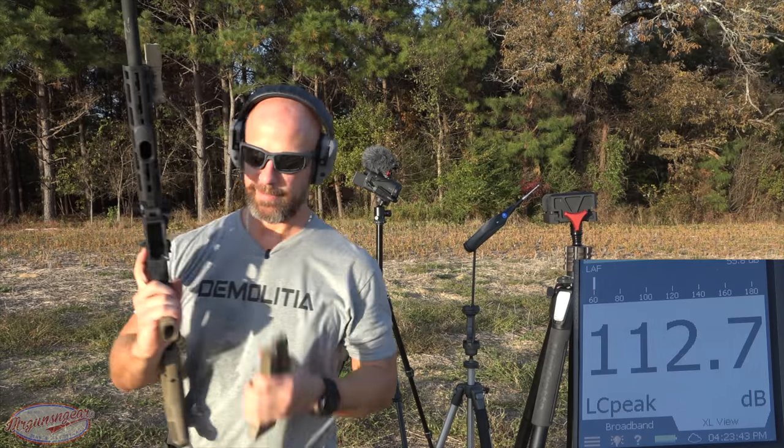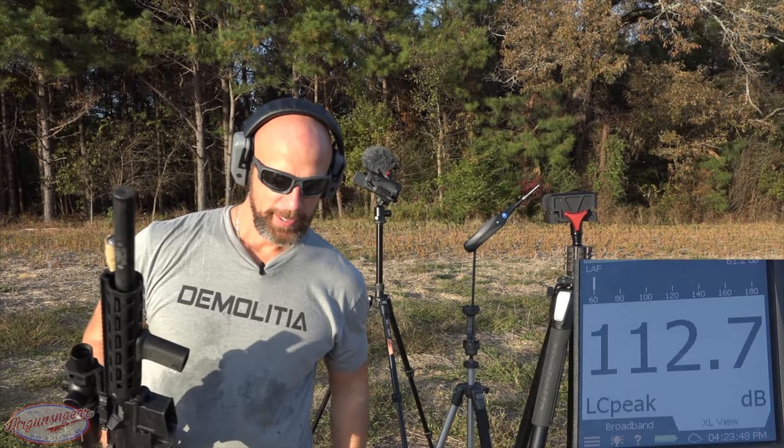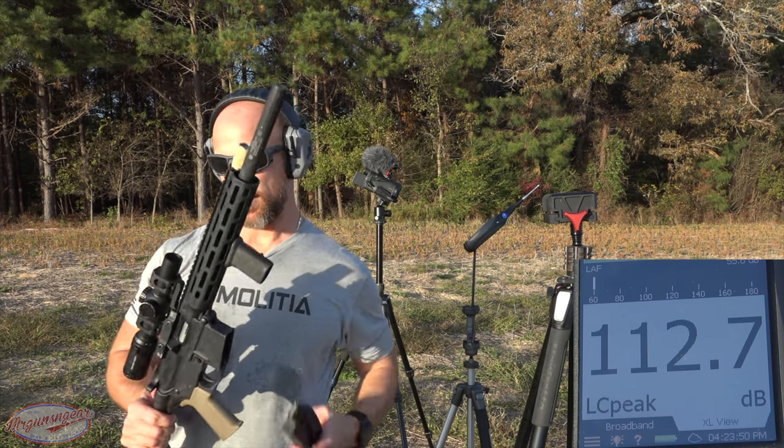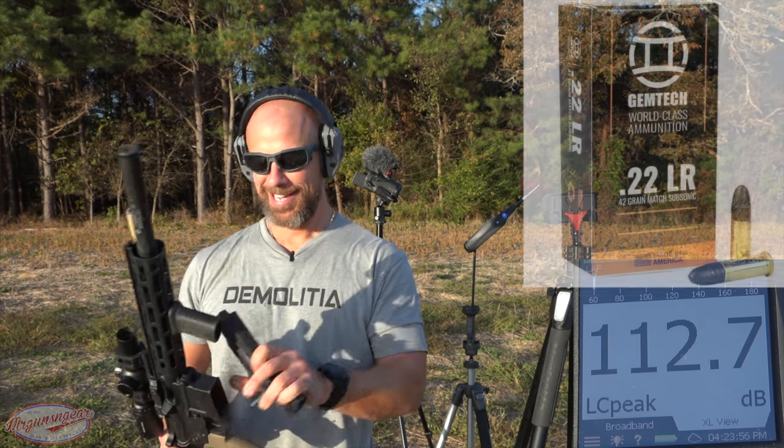Just to give you a frame of reference: if you watch my videos where I run the meter, just cycling the action on a regular AR-15 is about 115 to 118 decibels. So that's how quiet this thing is.